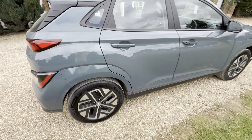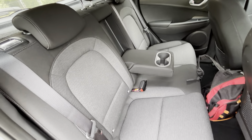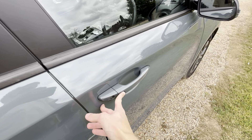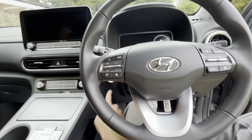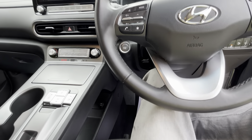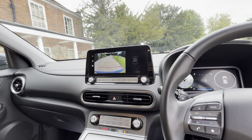It's got 17-inch diamond cut alloys, standard on all trims. It's a blackened cloth interior with two cupholders in the middle. Black seatbelts, electric rear windows, keyless entry, and two-way electrically adjustable driver's lumbar support. You've got the Crow Audio system with seven speakers, which is quite nice.